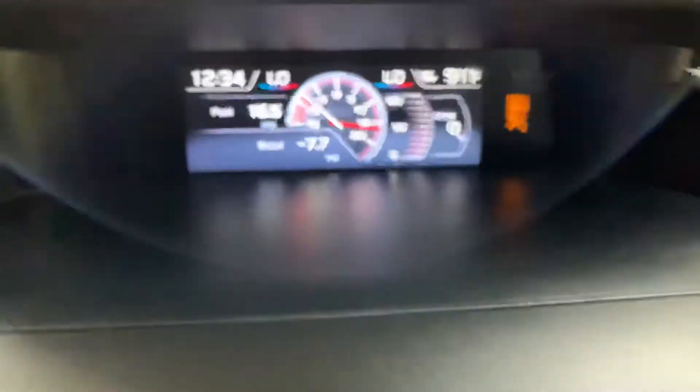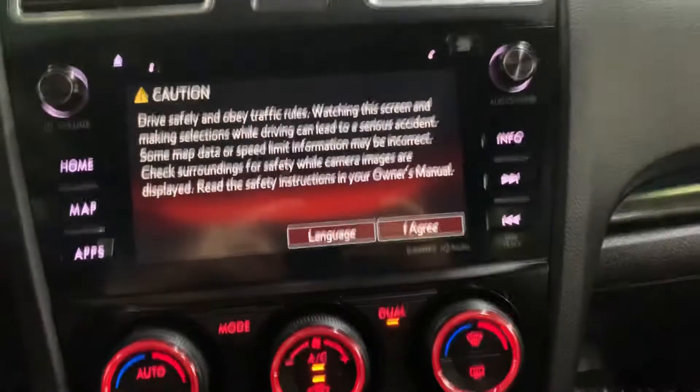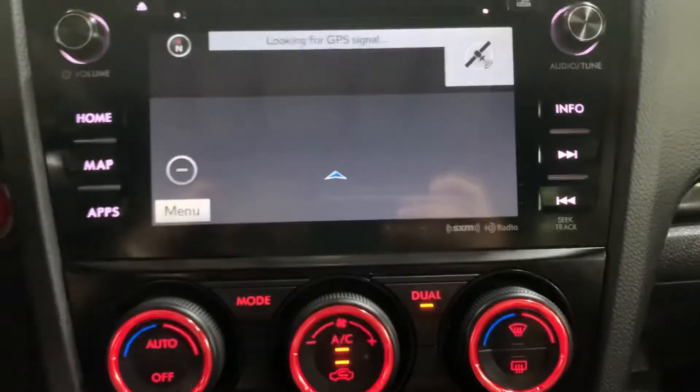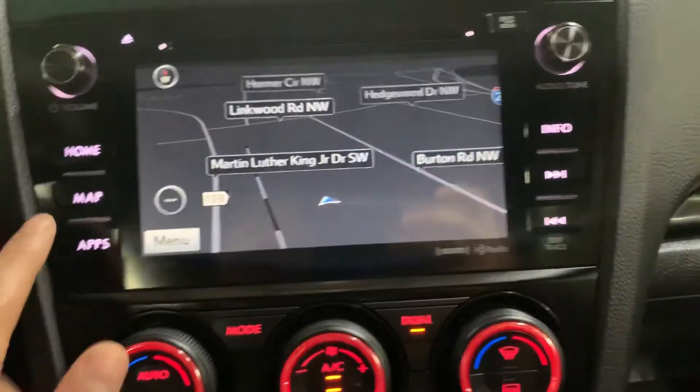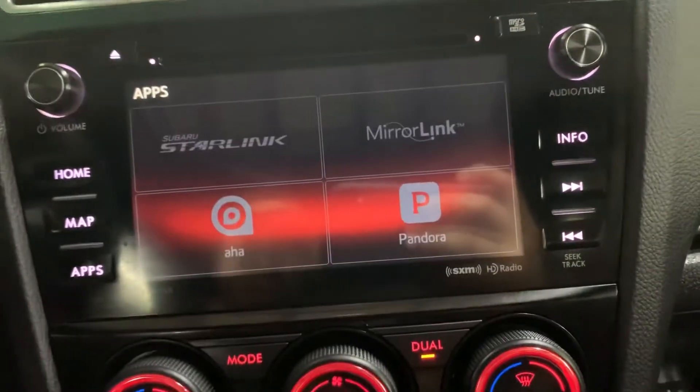We have your display right here — that's a second display. You have your main display, it's gonna be touchscreen. You have your radio stations FM, AM, you also have XM stations. You have your own navigation system already built in, and you have some extra apps as well.